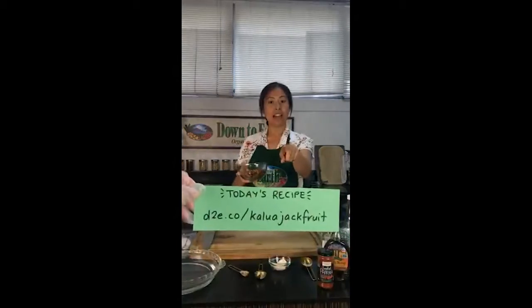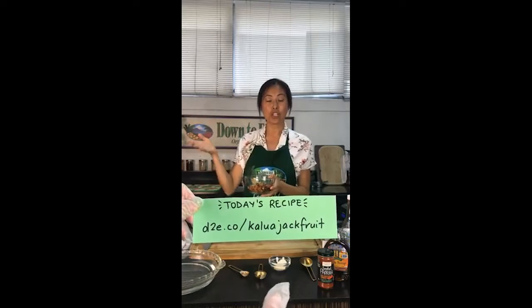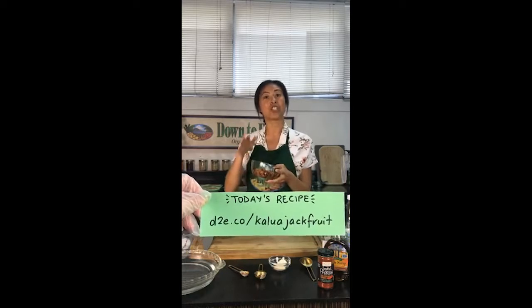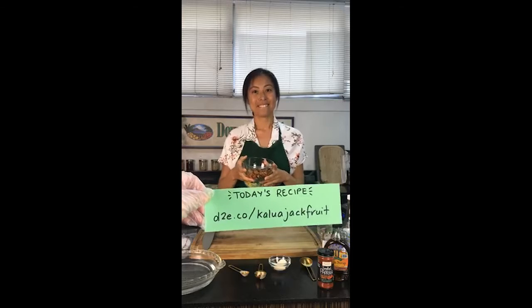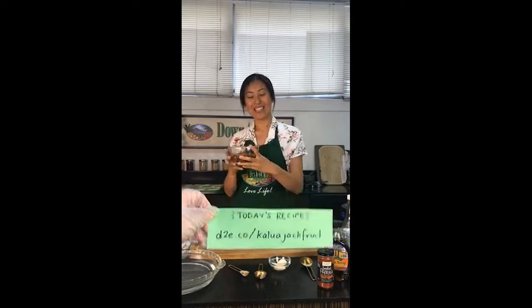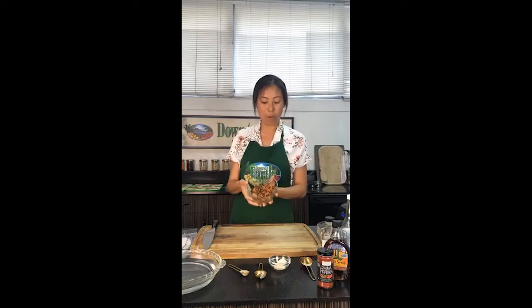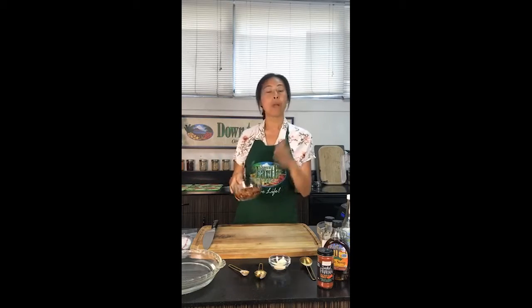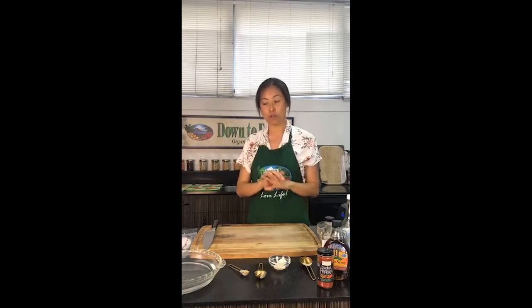You can find that demo on our Instagram page — I've actually created a short link as well: d2e.co/jackfruit live for the actual Instagram demo, and a video of the demo will be on this page soon. So this is our pulled pork that we're going to be using in our wrap, but what I want to show you now is actually our bacon part of the recipe.